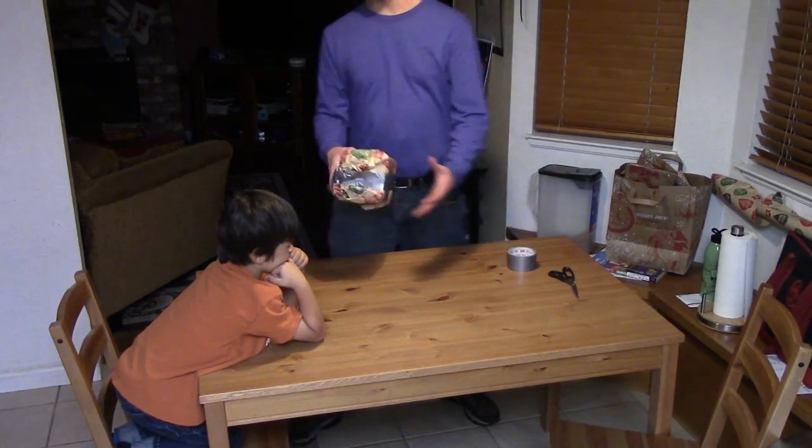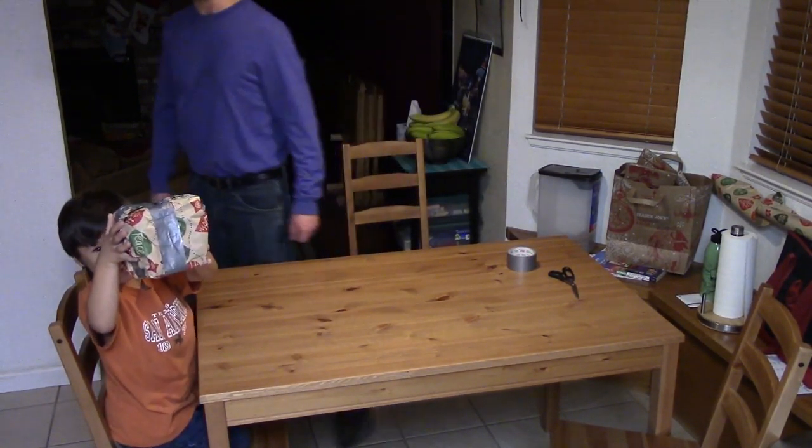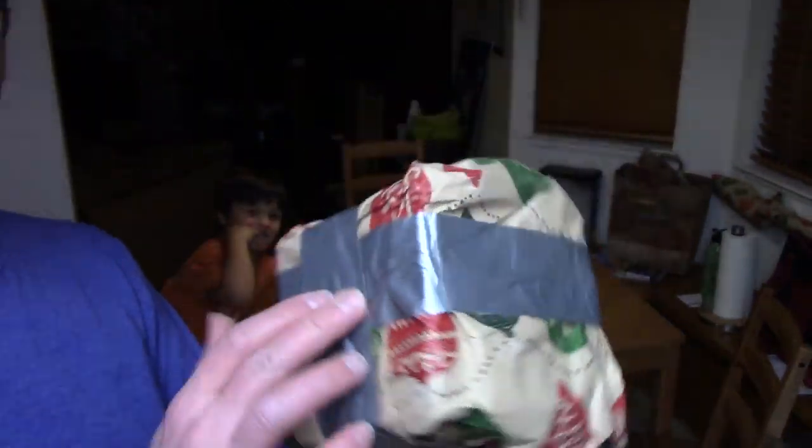Can you show that to the camera? Yep — that is a bona fide Christmas present, and that's how you do it.